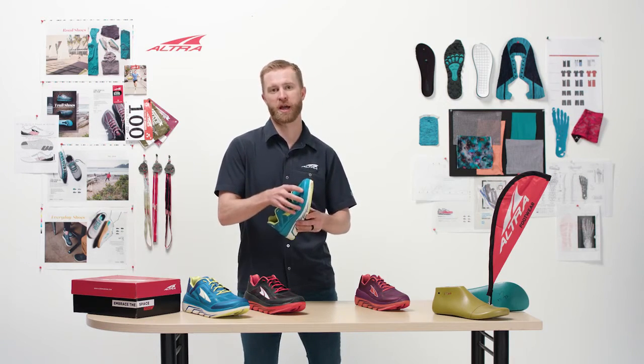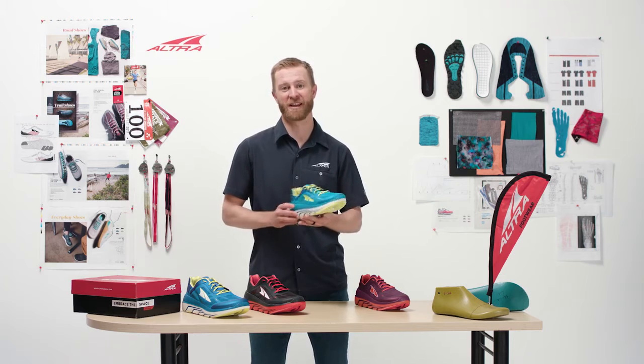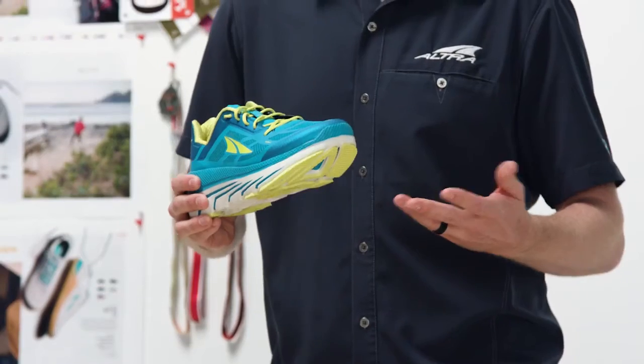It has a racer upper. So this is a shoe where I personally, in prototyping it, just ran a PR for my road marathon. And yet it's still durable, it's light, it's got our Interflex midsole, and of course all the benefits of Ultra.